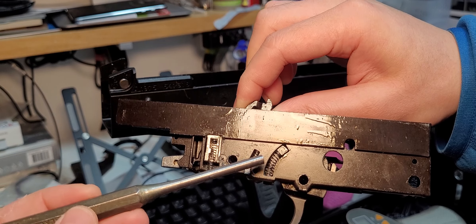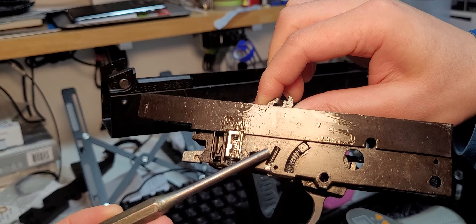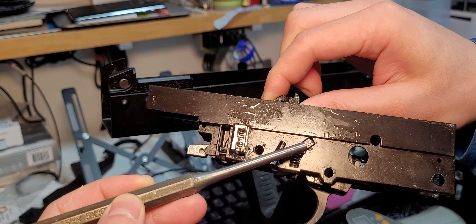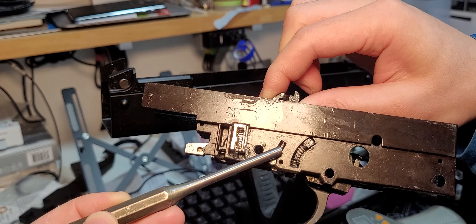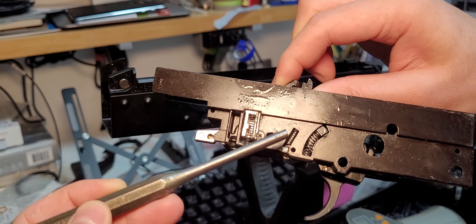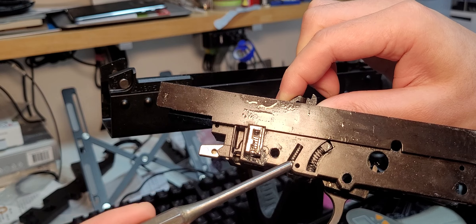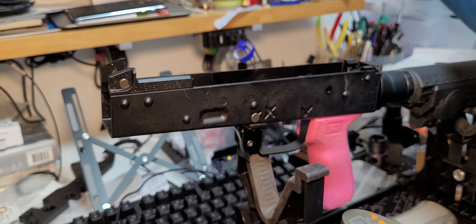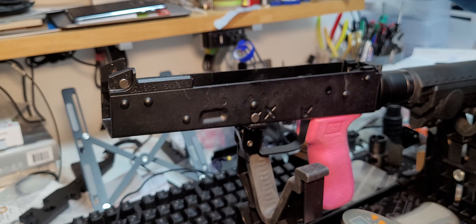The trigger pull weight of the Murray AK is basically dictated by these two springs. Changing the weight is as simple as swapping these two springs, but they each do something different. If you change the trigger spring, this increases the uptake weight. If you change the hammer catch spring, this increases the wall weight — that is, the resistance you feel when you hit the wall as you pull the trigger.